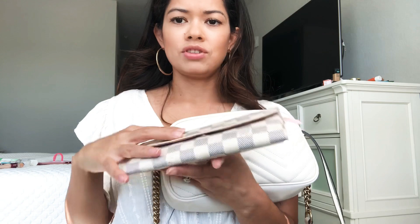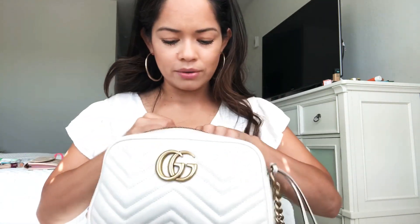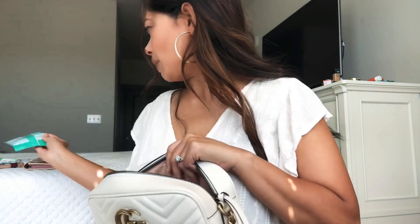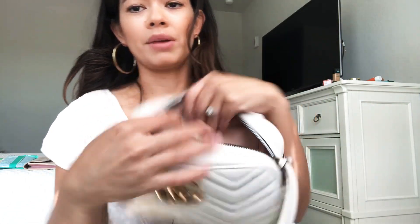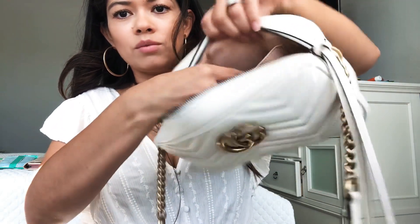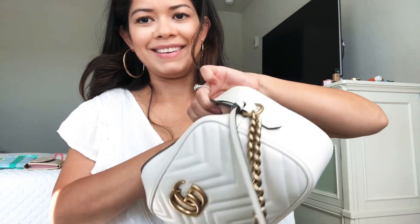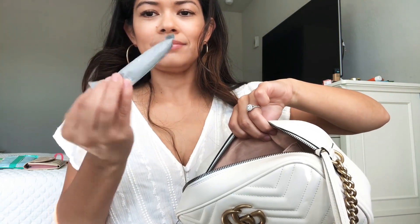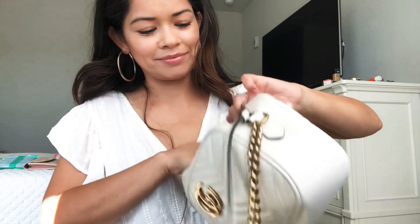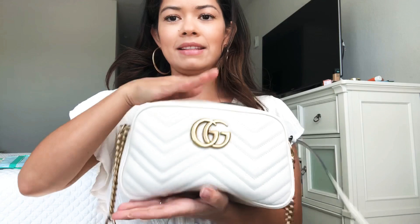I also have some Clorox wipes — that's in the main compartment, and that was pretty full. It does have a little pocket in here as well. I don't have much in there except some papers and a tampon. That's all I have in there.